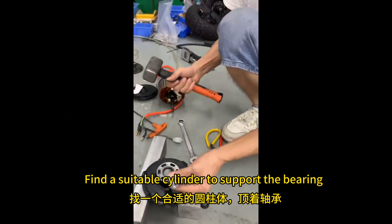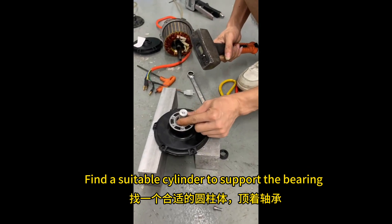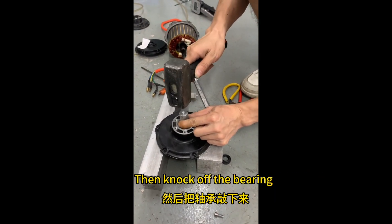No electric scooter motor replacement parts. Find a suitable cylinder to support the bearing, then knock off the bearing.